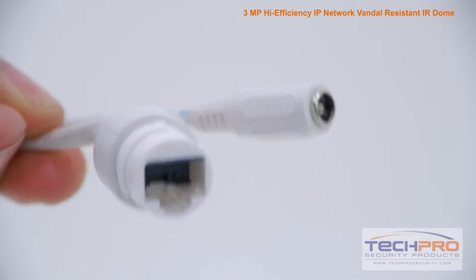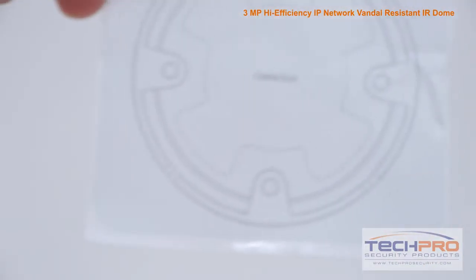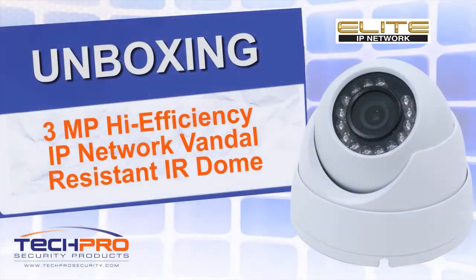It comes with a 1/3rd inch CMOS image sensor, an infrared viewing distance of 50 feet in complete darkness, and a manually adjustable lens. It can be powered by either 12 volt DC or PoE — Power over Ethernet.